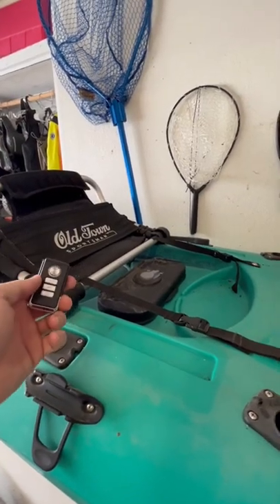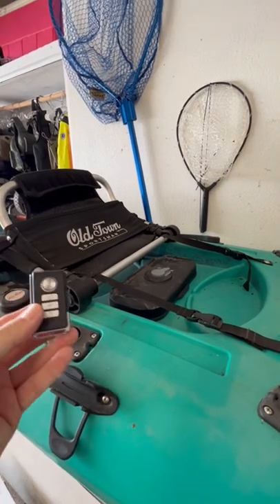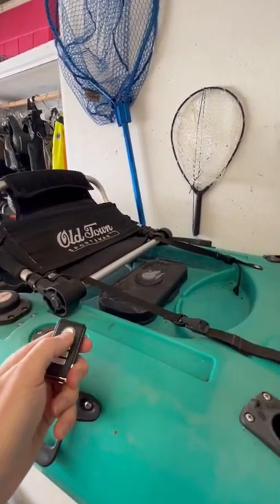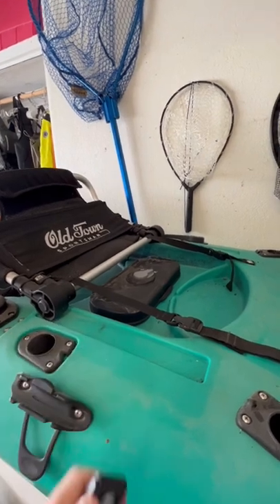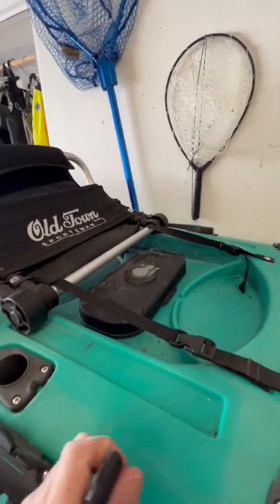I installed a new security system on my Salty 120 PDL and all my other kayaks as well to deter theft. I just go ahead and hit the lock button here, and now if somebody comes along and they bump my kayak, it'll make a little beep.